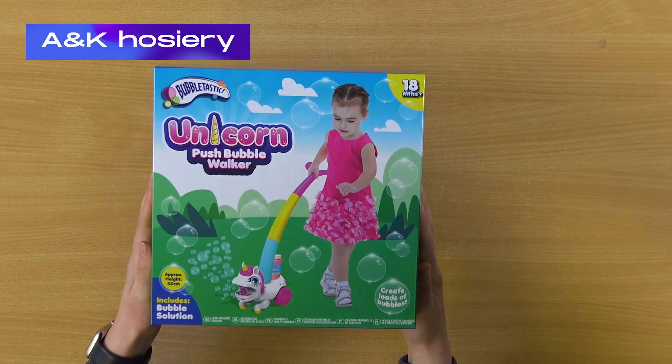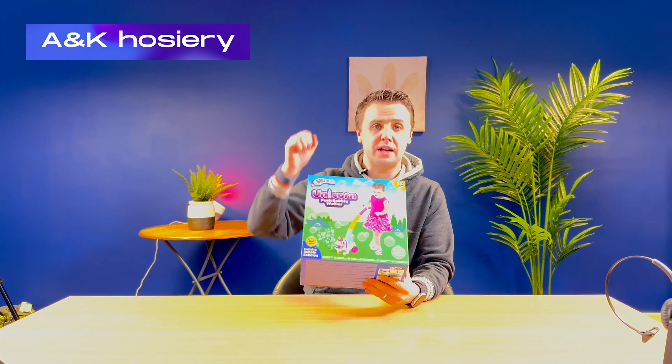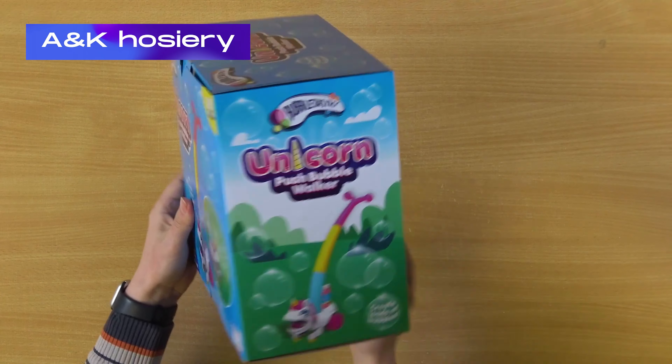Here's a quick look at the Unicorn Bubble Push Walkers. The size of them is approximately 45 centimeters. They're for children aged 18 months plus, coming in a lovely display box.